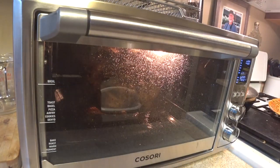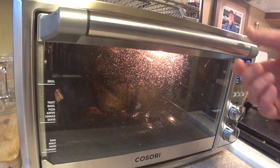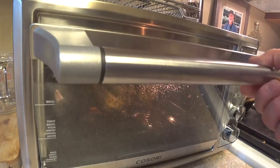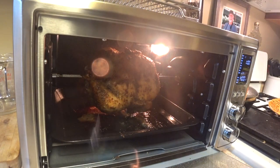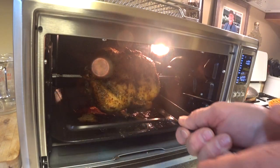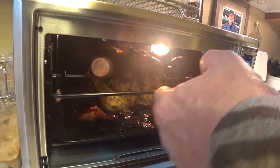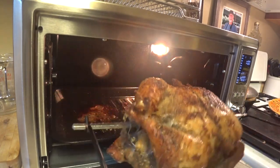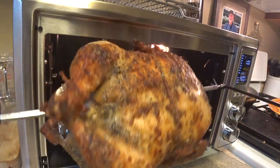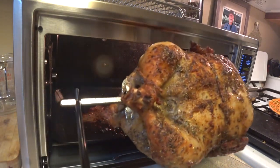It's been just over an hour and a half. I checked the temperature just a couple of minutes ago and we are at a minimum 166 degrees, so it is done. Let's see if we can get this out of here with this little utensil thing again. And there's our rotisserie chicken. I'll let it cool down for a bit and then we'll cut into it.